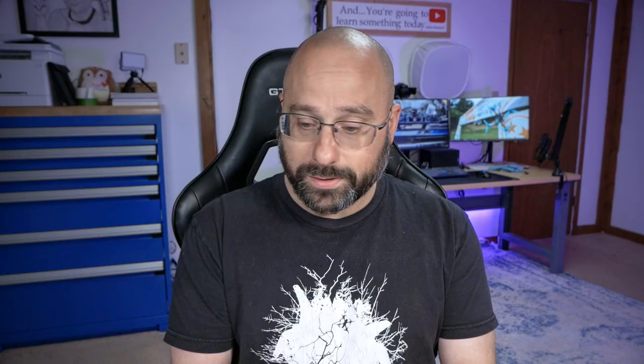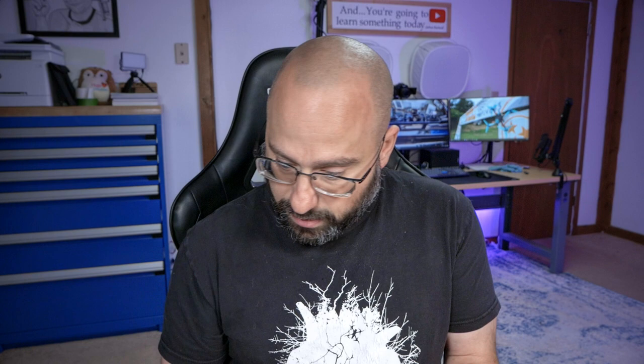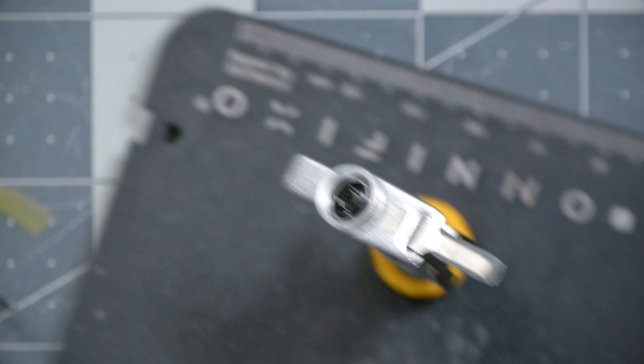The next thing we're going to do is solder some wires to the video transmitter — this one doesn't have a plug, it has wire pads. You will be provided in your kit with eight wires, about 12 centimeters long. Four are going to be used for the video transmitter and four for the receiver. You should have a red, a black, a yellow, and a white — though mine is blue. Don't get hung up on that.